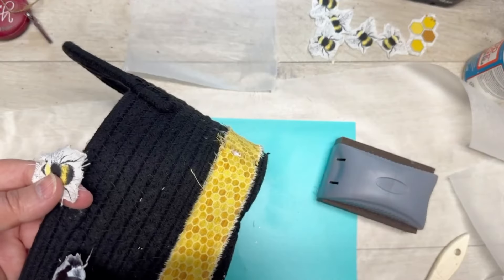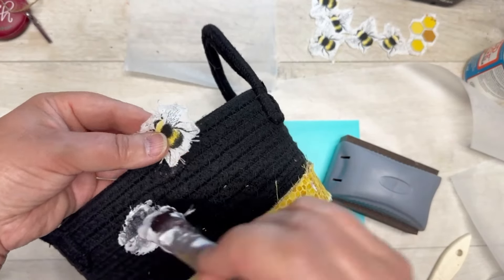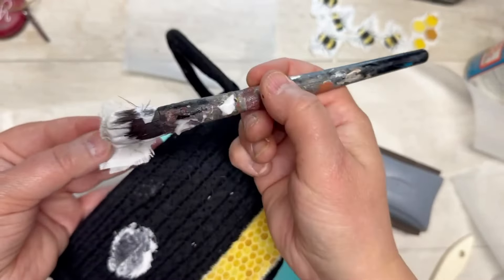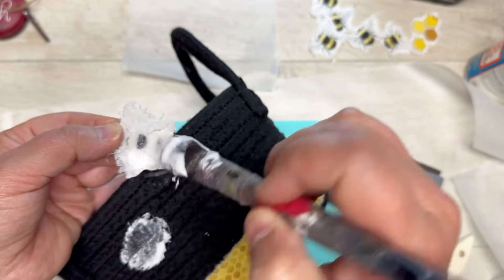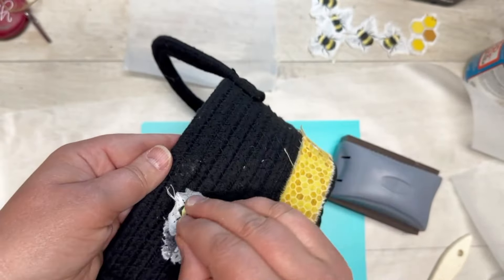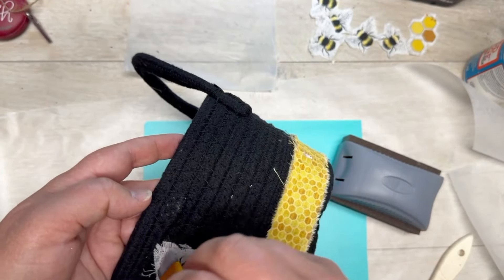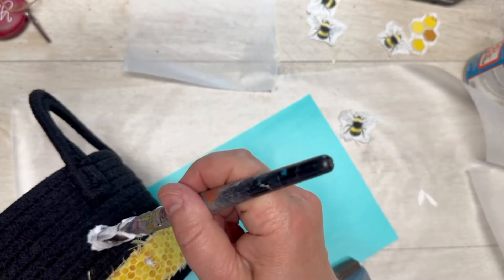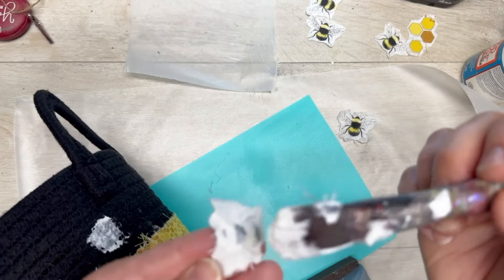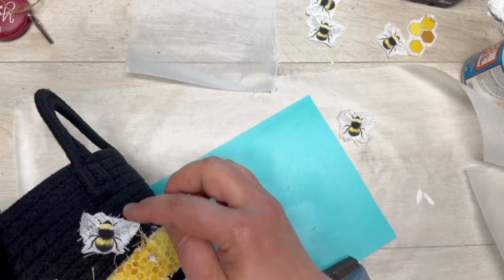Here are my little bees — I'm using a sanding block just to make the edges really fringy. I put some fabric Mod Podge on the basket, making sure to get into the nooks and crannies, then put a little bit more on the back of my bumblebee fabric and pressed it on. I'm using a brush to work it in, and I'm not applying Mod Podge on top so it doesn't go shiny.